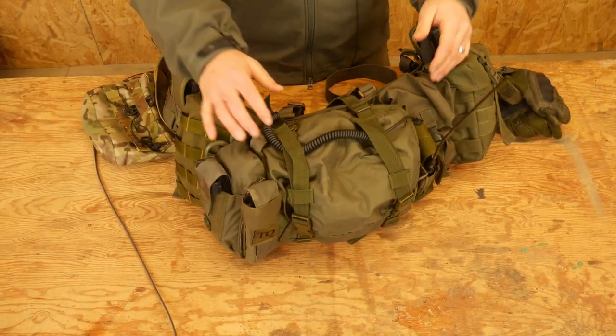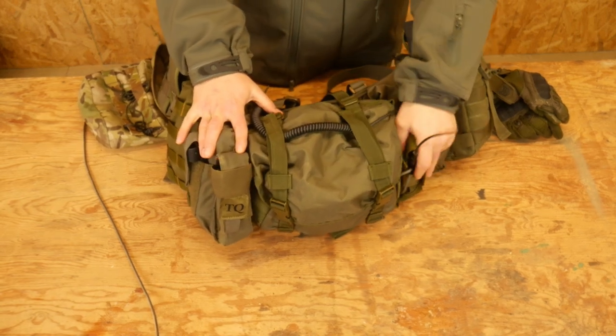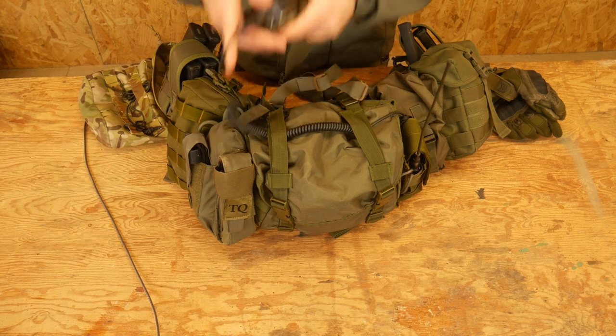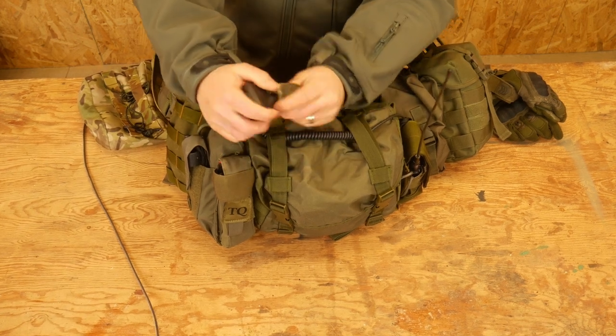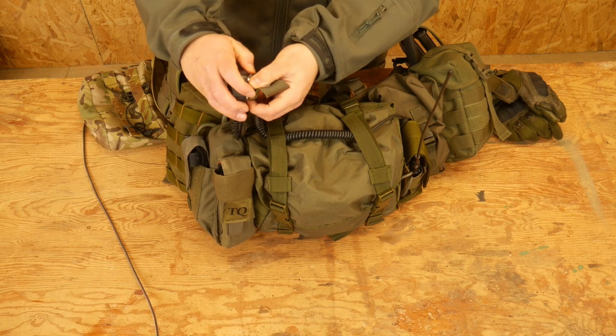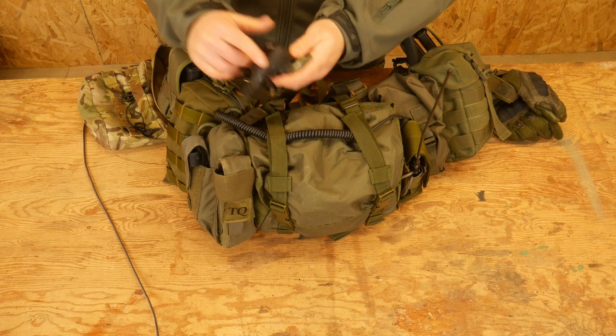This is my butt pack. On this side I just have my radio with my big floppy antenna. I run my radio up to my shoulder strap, and on my shoulder strap I have taped a piece of rubber band — a ranger band — so that I have something to attach my radio to.